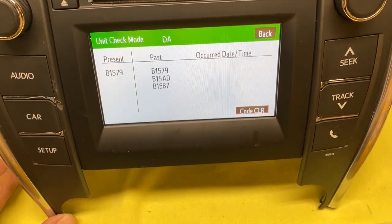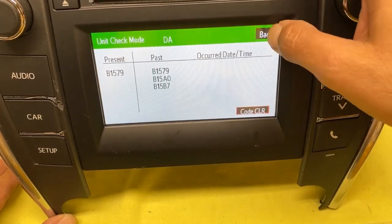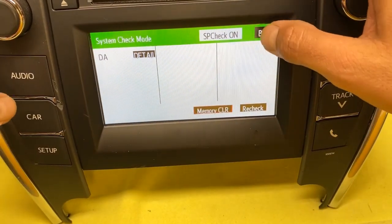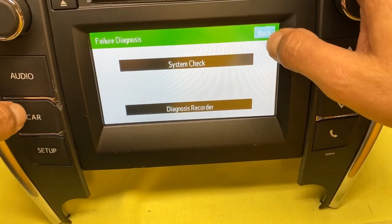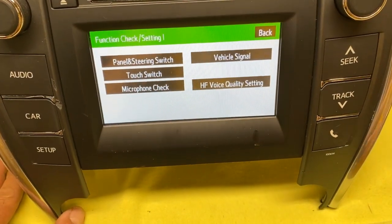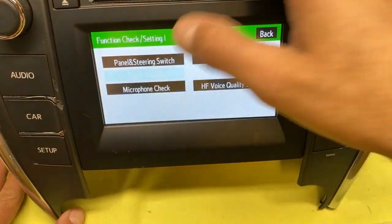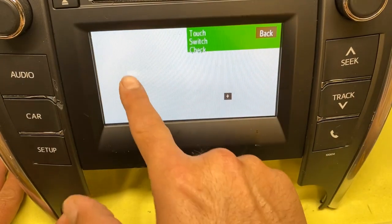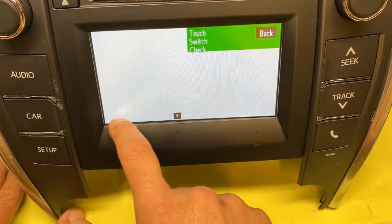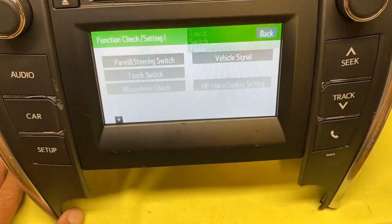These are from wherever I had the car before — go ahead and clear the codes. You also have different functions you can get into. Since I'm not in the car I can't get to all the functions — this is to touch the touchscreen. If your touchscreen is bad on the bottom, that's just a common problem.